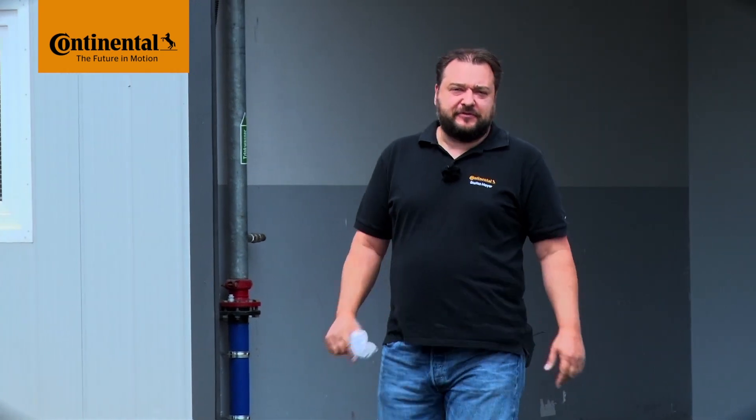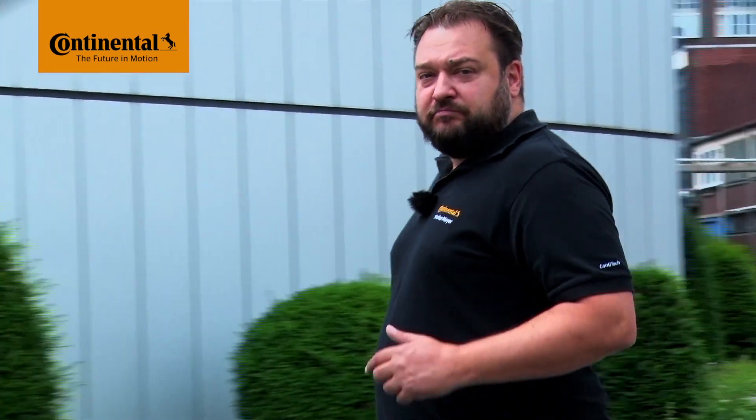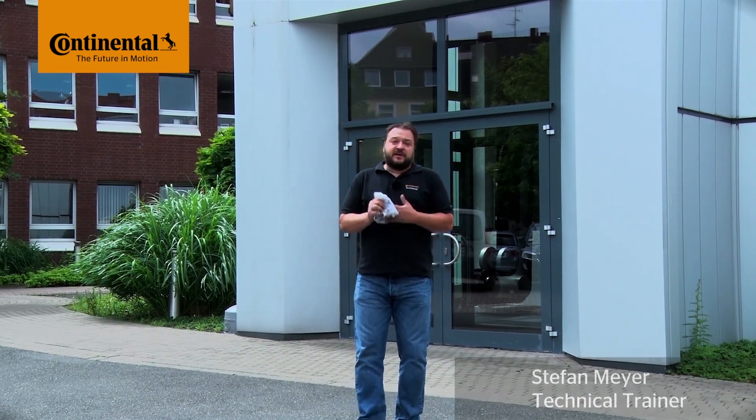Hi and welcome to Watch and Work. Watch and Work is ContiTech's series of service videos for automotive mechanics. In them you'll learn how to change timing belts on a really wide range of engines, simply, safely and quickly. The videos show the key working steps for workshop professionals. My name is Stefan Meyer and I'll show you a different vehicle engine in each video. Okay, let's get going!